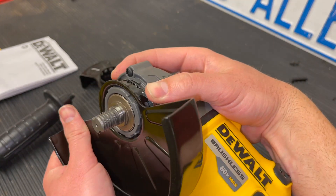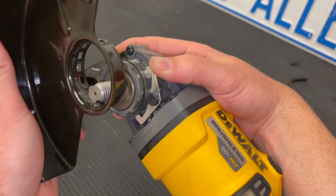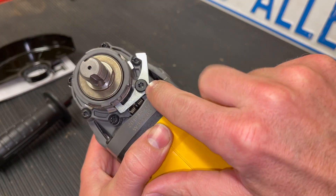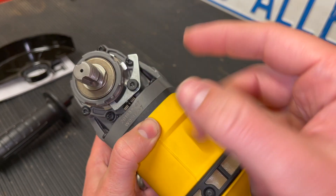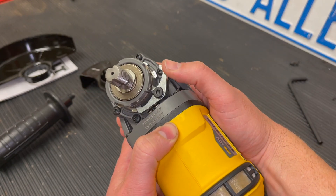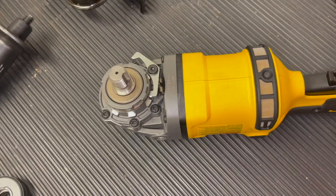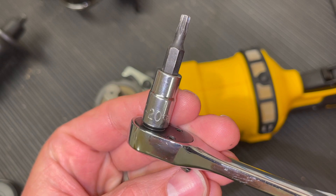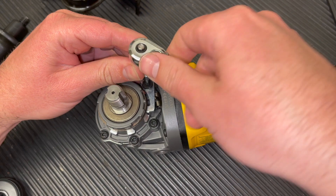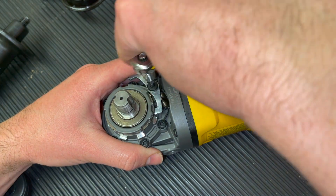Now we're going to remove the guard again by taking it all the way counterclockwise and pulling down. Then we'll remove this lever, which lets us flip it over — the head of the lever is different on each end, allowing us to ratchet in a slightly different way. To remove it, use a T20 Torx — make sure it's not an allen key so you don't strip it. Remove the bolt; there is some tension from the spring you can see there.